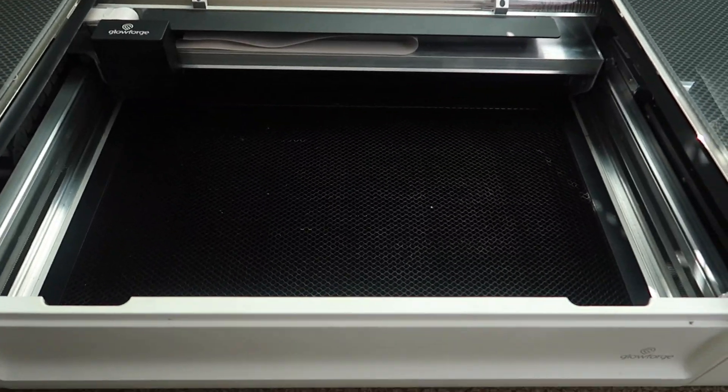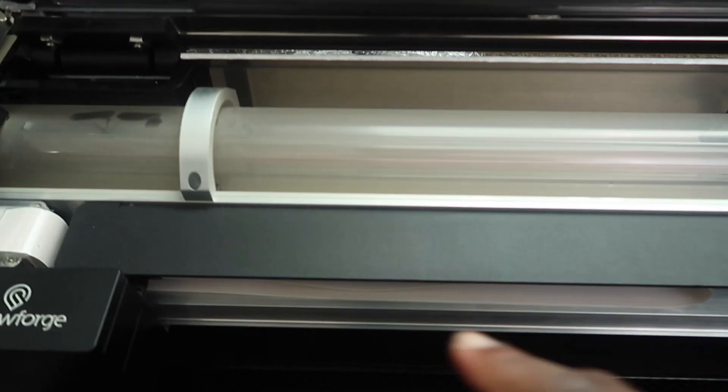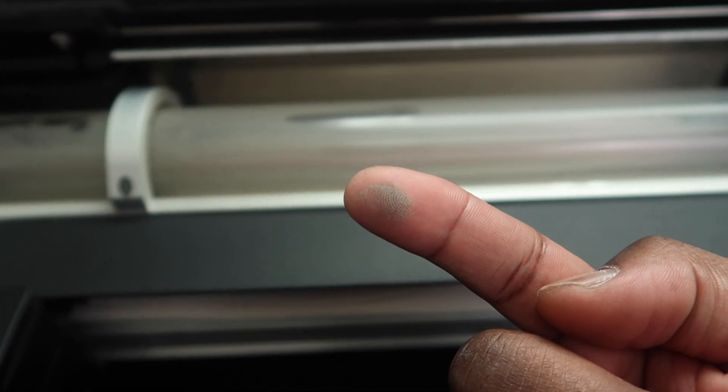So you think I'm playing about how dirty it is? Look at this. Watch this — you can see my finger right there. That is bad. Watch this. Look. That is disgusting.